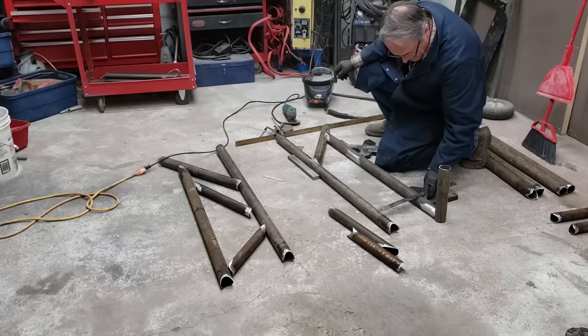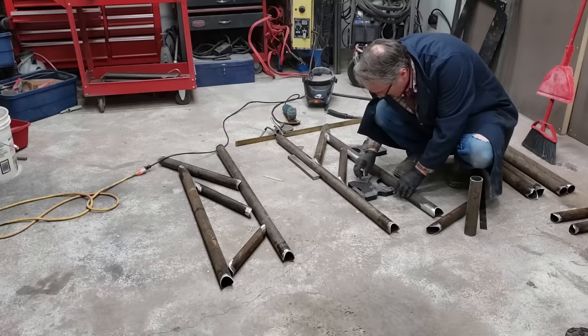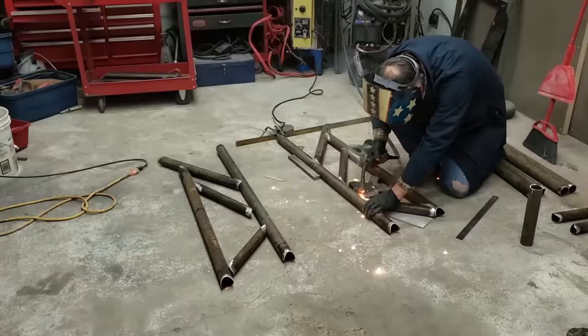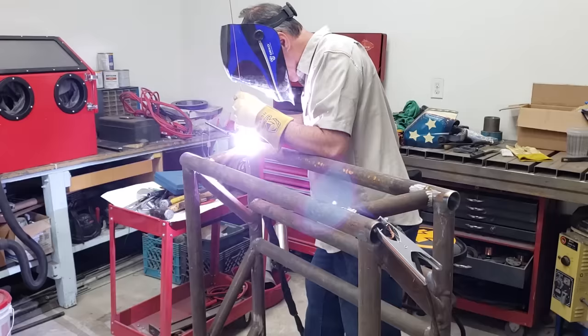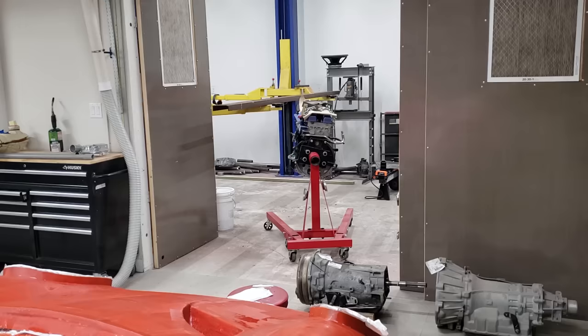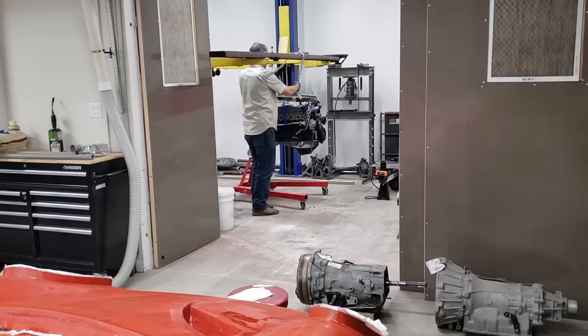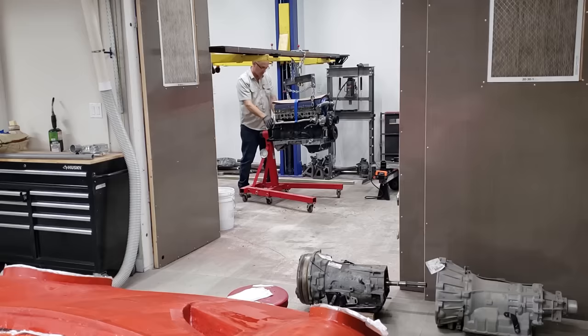Now you've seen me assembling that muffler onto the subframe, but let's jump back and see some of that subframe — cut out of chromoly steel tubing. Not using any bends on this, but using all straight tubing. This makes it very easy to do all your geometry. Tack weld it with the MIG, bring it in and start doing all the final welds with the TIG welder. Once I had that subframe built — at least the basics of the subframe — we've got lots of things to come: all the pickup points and mounting points for all kinds of components.